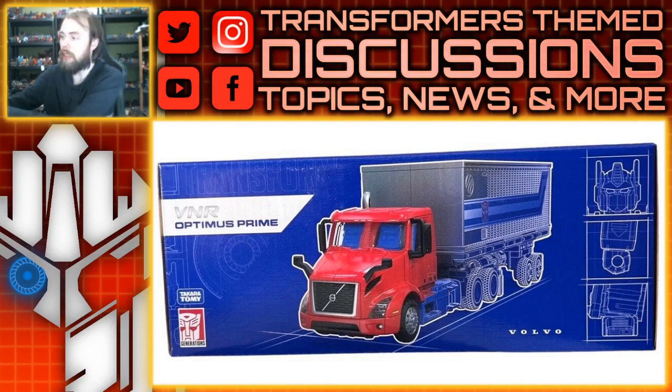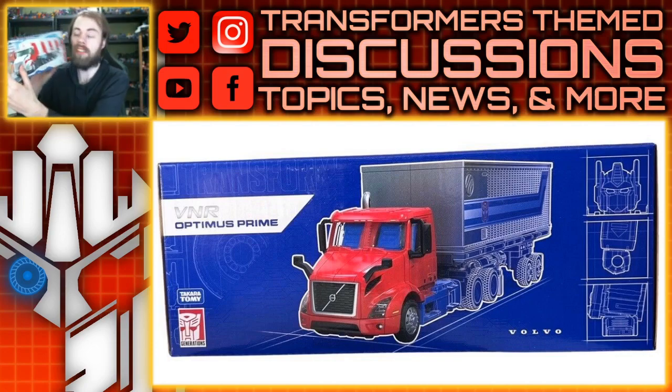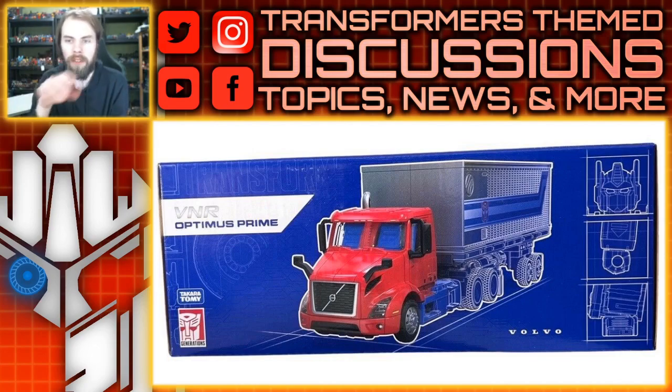Take a look at the box art. The package itself is about the same size as the original Holiday Optimus Prime, just with a more graphic outlook — kind of an outline design, more of a blueprint design — and I think that works. I kind of like how that fades with the trailer.